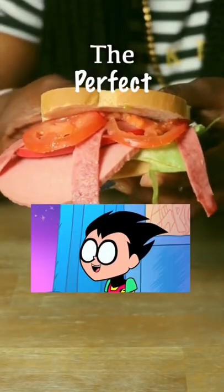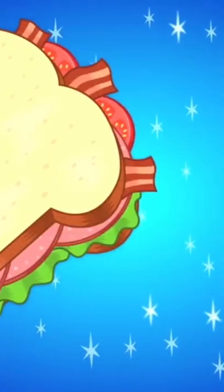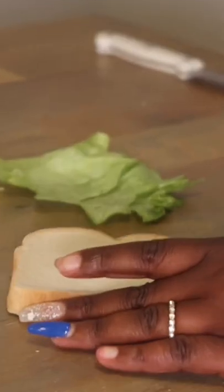Let me show you how I made that perfect sandwich. In this episode, Robin was adamant about making the perfect sandwich, and this is what he came up with. Easy enough, right? Wrong.